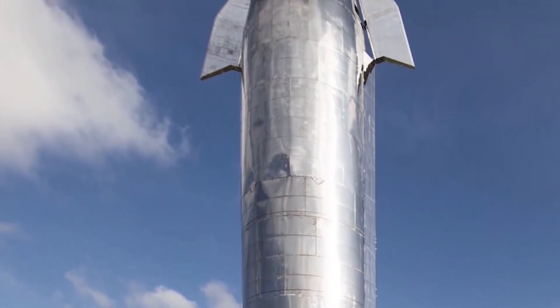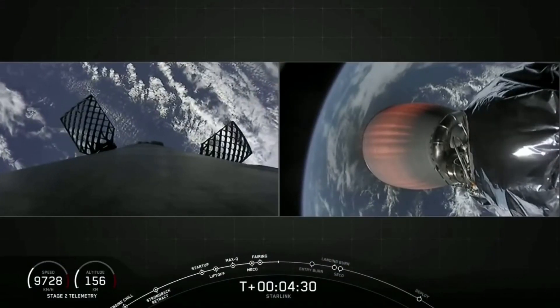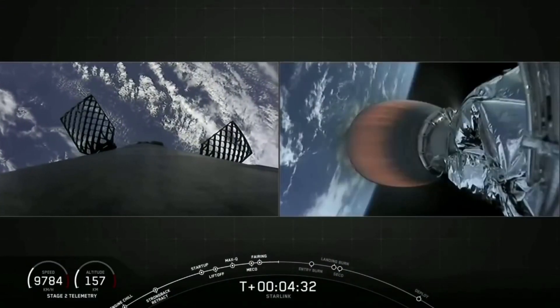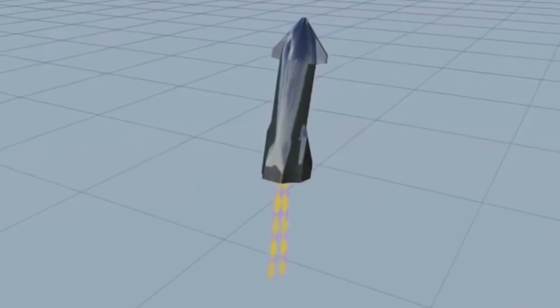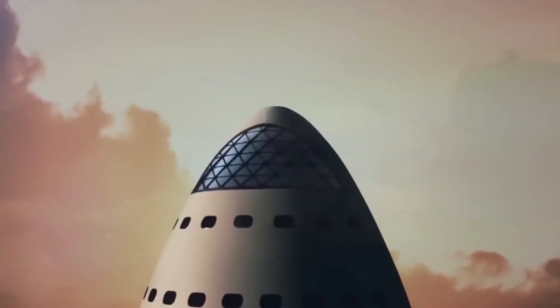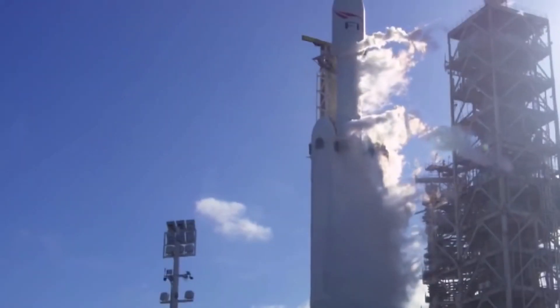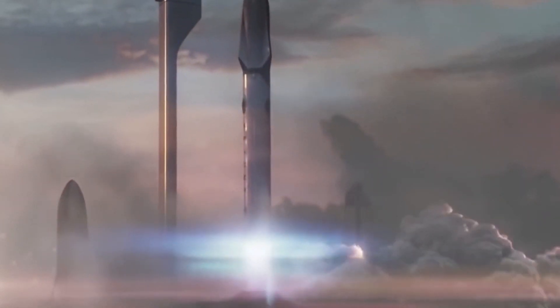This would result in a cost of $10 per kilogram to orbit. For comparison, through its rideshare program using the Falcon 9 rocket, SpaceX gives clients an estimate of $1 million for payloads as heavy as 200 kilograms, resulting in a cost of $5,000 per kilogram to low-Earth orbit. This illustrates the sheer optimism driving Musk's goal of ultimately making humanity an interplanetary species.